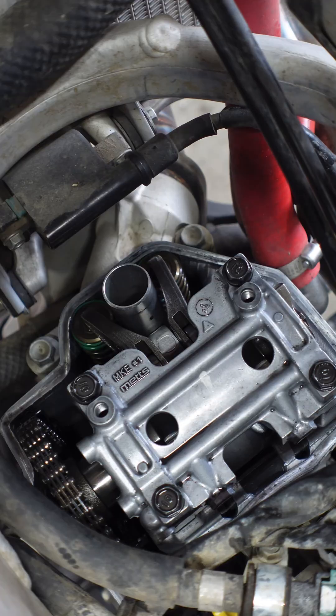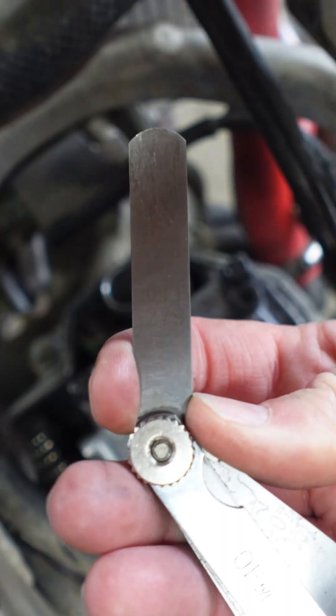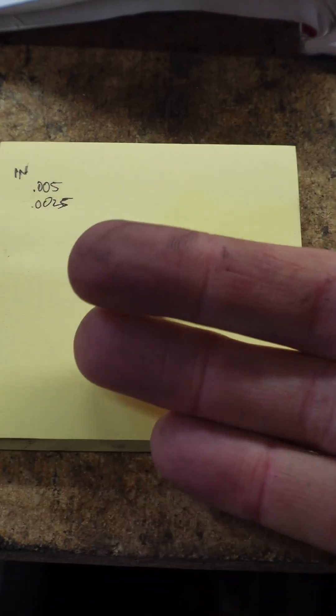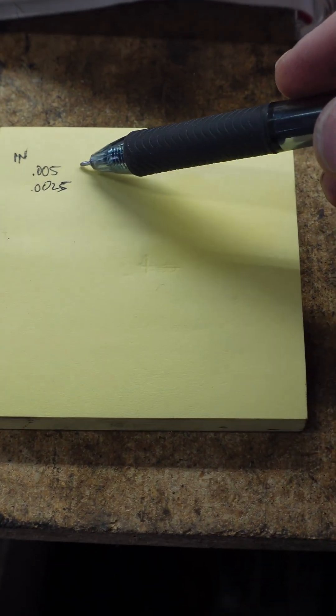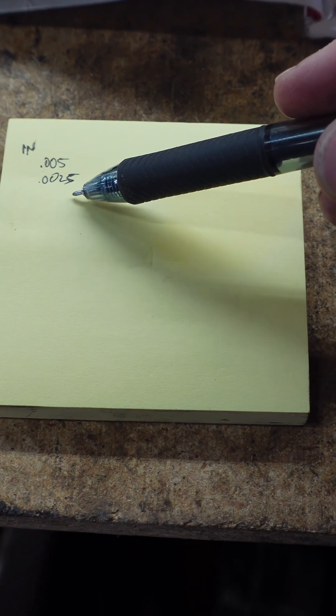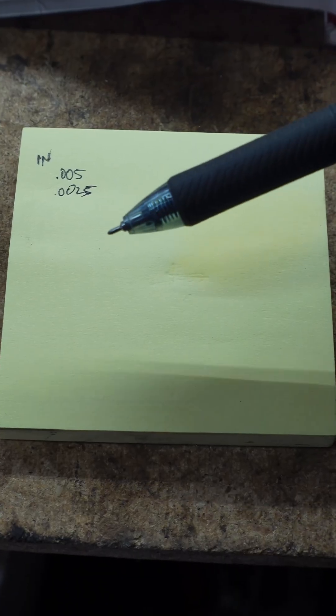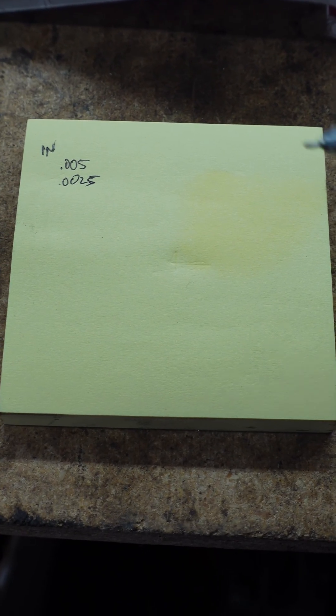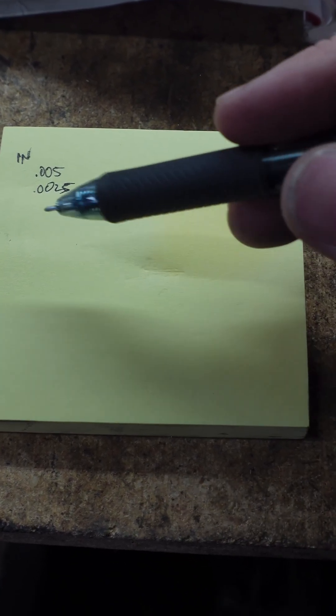Let's get the exhaust valves. I have the recommended size: eleven thousandths. There are three measurements you're going to want to write down: first, the recommended clearance; the clearance that you got; and then you want to put the shim size. We're going to go ahead and take off the cam holder and get to those shims, find out what size, and write it down.